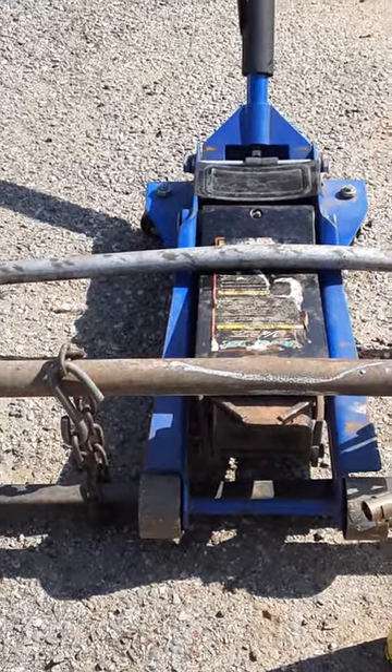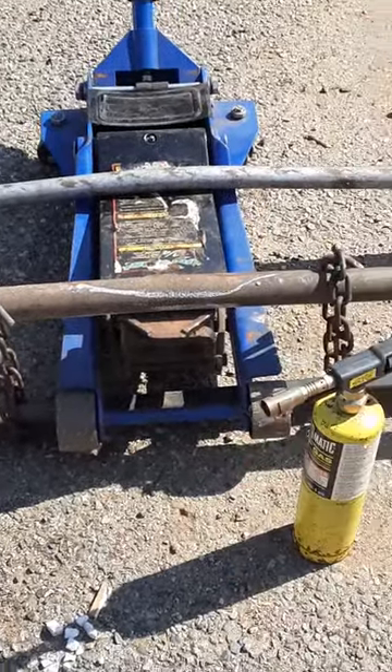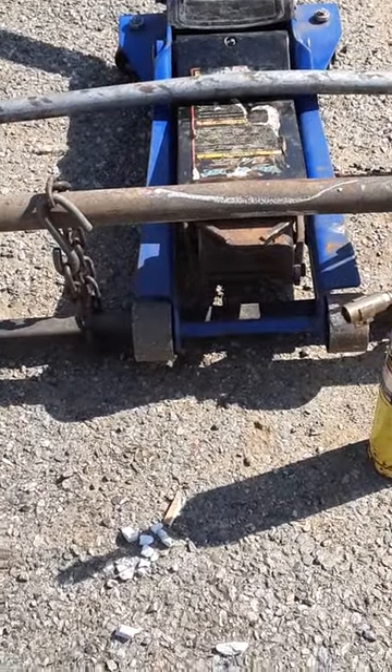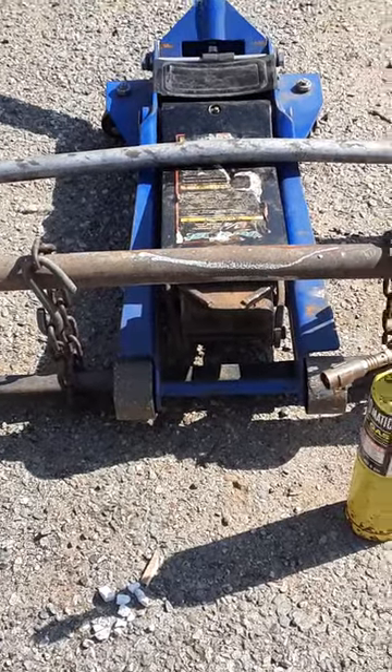This is a pretty cheap way to do it using tools I have laying around. If you put some heat on the bent area, depending on how strong the pipe is, it'll smooth up the process.